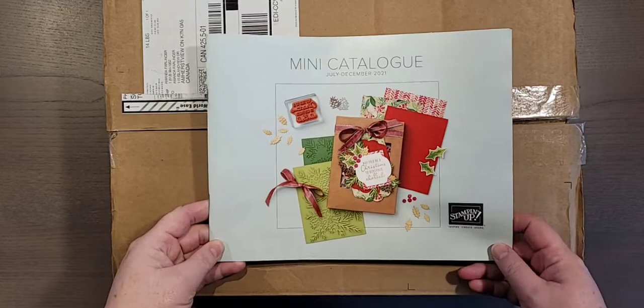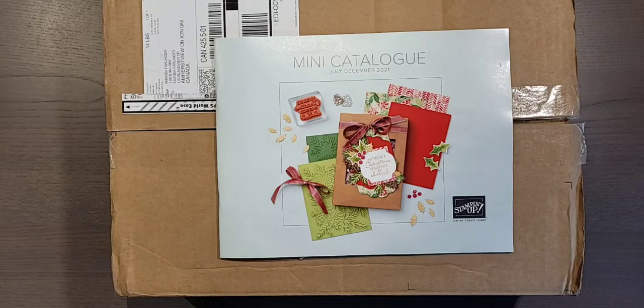So this catalog — if you haven't received one yet, I haven't sent any out yet to anyone because I just received them today. So if you'd like one, make sure to pop a comment or send me a message.